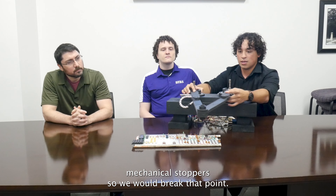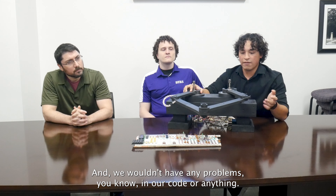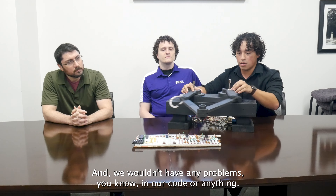Hello, my name is Dustin Judson and I'm an electrical engineering major here at SFA. Hi, my name is Irvin Verona. I'm also an electrical engineering major here at SFA. I'm Kevin Claypool. I'm an electrical engineering major.